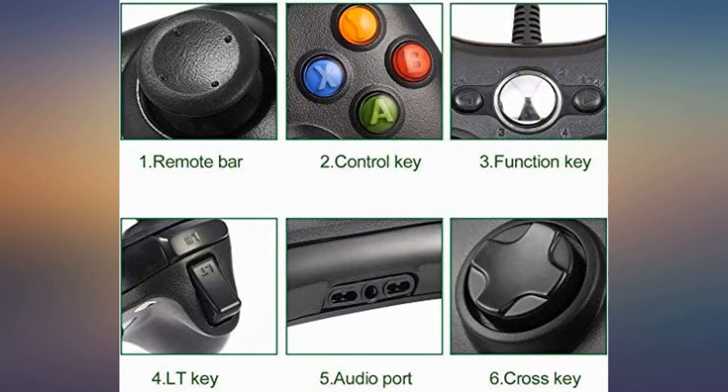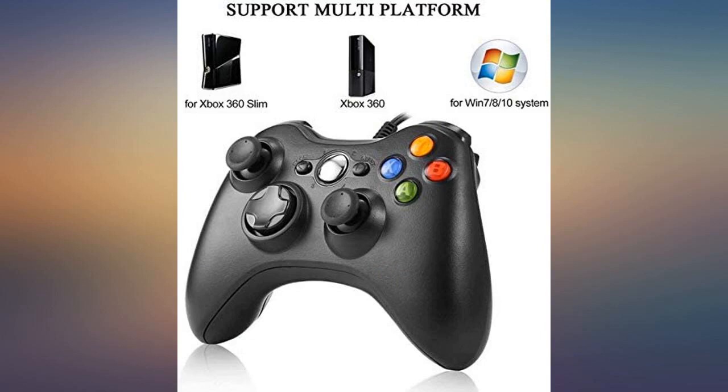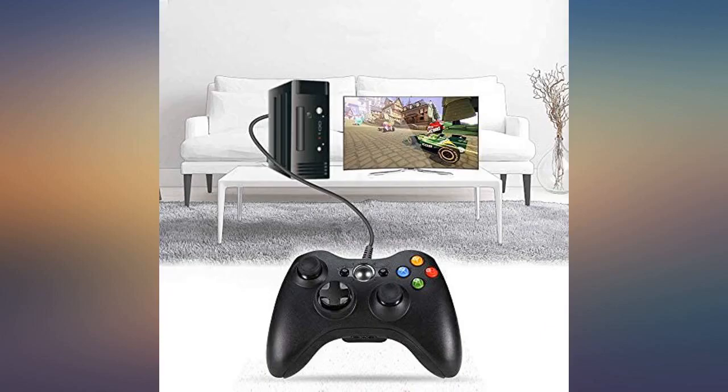This is an excellent deal right here. Buy it if you need a new controller on the cheap. It does everything it says it does. Sleek, compact, and I love it.